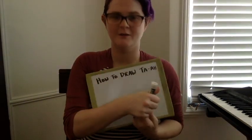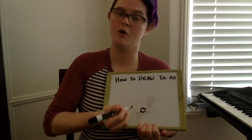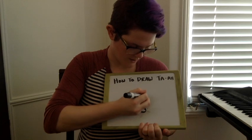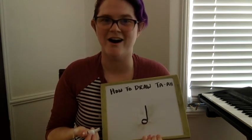For the next part of music class, you're going to need a pencil and some paper, because we're going to learn how to draw a ta-a so that you can write your own music. Once you have everything together, let's get started. To draw a ta-a, first we draw a circle, but we don't color it in. Next, we draw a line on the right side that connects to the circle. Congratulations friends, you've just drawn a ta-a.